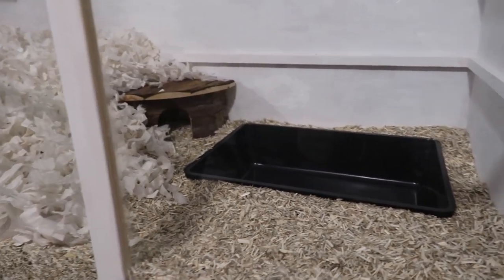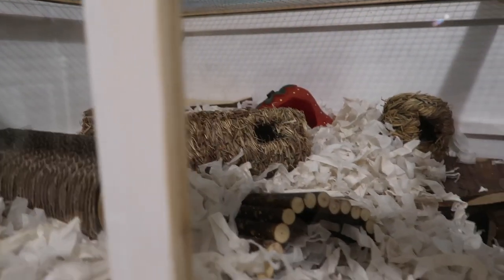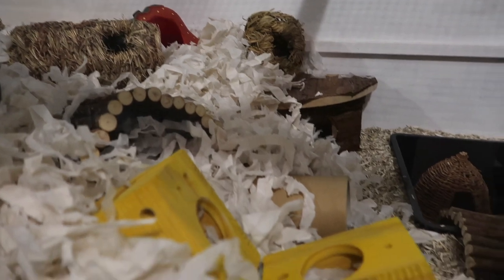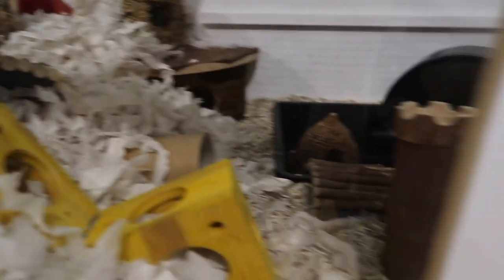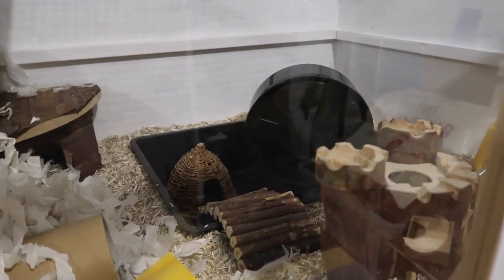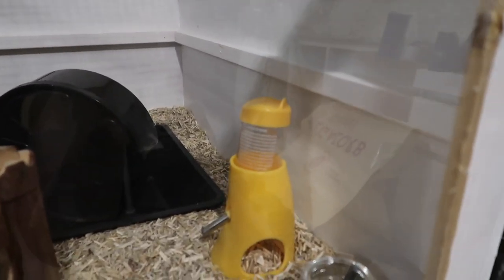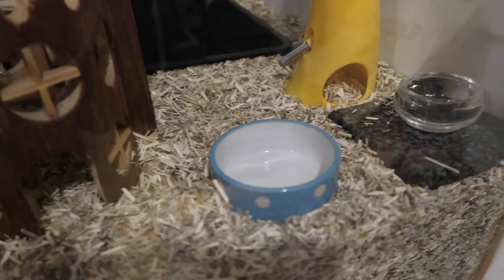Now I'm going to start putting all the hides and tunnels and everything in. I've gone ahead and added in some tunnels, some hides, all the big things really. There's a little tunnel buried there, there's a bendy bridge. I've got this castle at the front here, one of my favourite things I think. And then that's going to be the sand bath with the bendy bridge in and out of it — there's just no sand in it yet. I also have a water bottle, water bowl and food bowl.